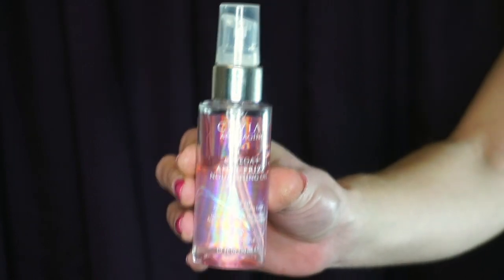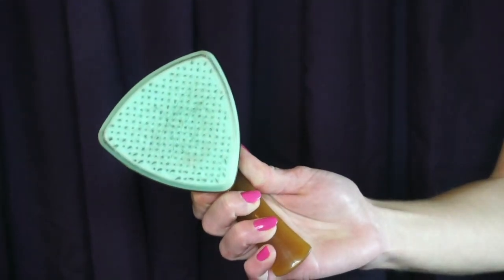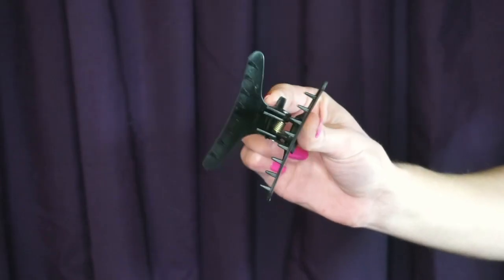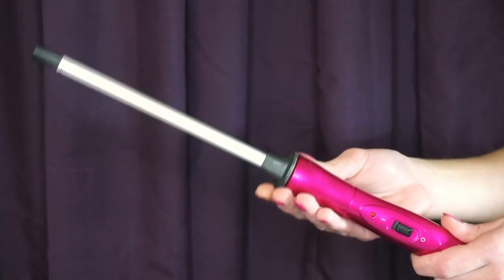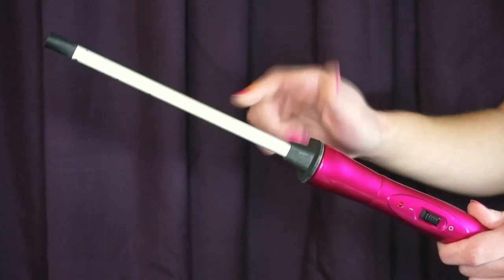Hey guys, welcome back to my channel. For today's hair tutorial you're going to need a hair oil or a hair cream, a hair brush, a comb — preferably a wide-tooth comb — hair clips, and a really small curling iron. This is the Lee Stafford Chopstick Styler; it's perfect for these kinds of curls.